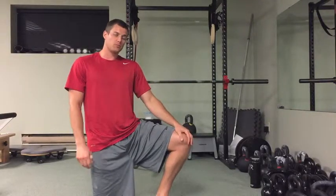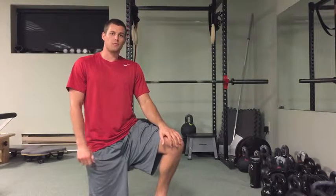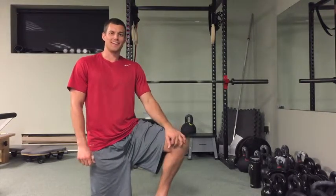So the external cue for you guys when you're doing push-ups: push the ground away from you, and that should help you bust out a few more reps. That's all for this week, hope you're having a good one — thanks!